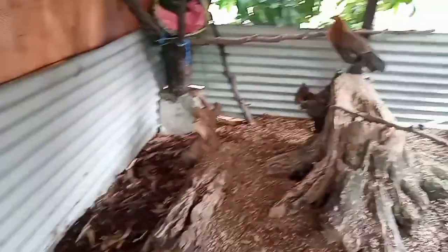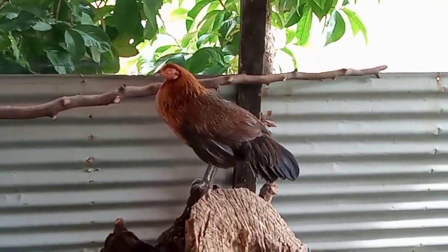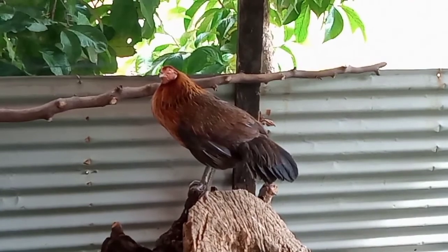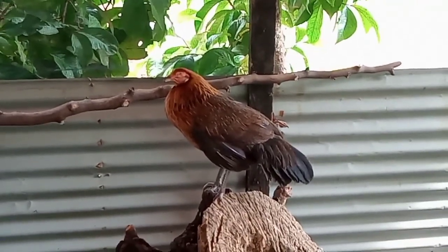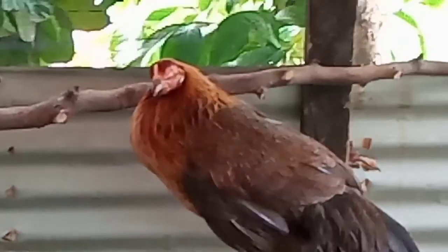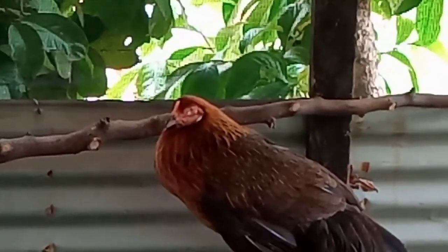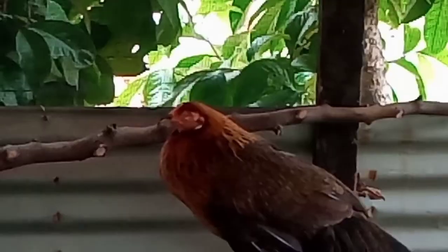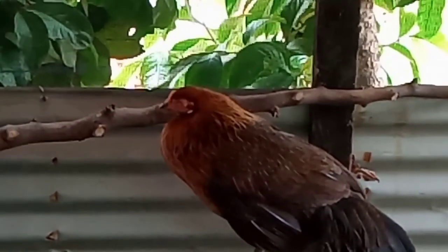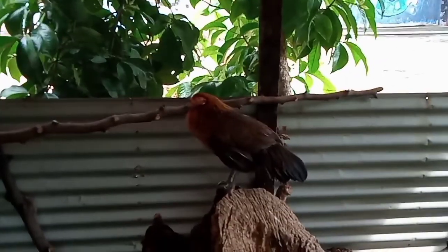Actually there are two hens here. This brown one — she's a PWD, a pet with disability. Her left eye is damaged. You can see that's the eye that is damaged, so she's only using her right eye. She is not totally blind, but she only has one good eye.